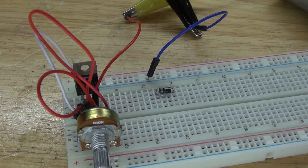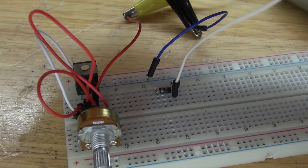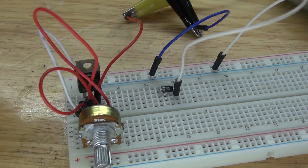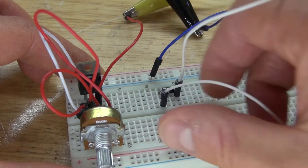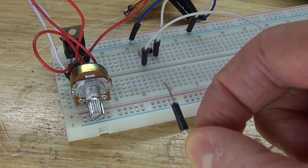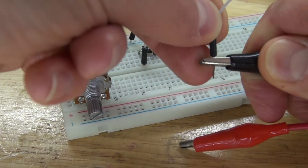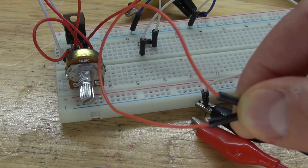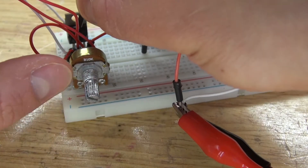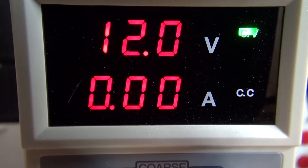Next take another jumper wire and connect that to the positive of the diode, and then take the other end of that jumper cable and connect that to the negative rail. Next take another jumper wire and connect that to the cathode of the diode, and the other end of that jumper wire will be the voltage negative input. Next take another jumper wire, connect it to the lab bench power supply positive input, and connect that to the collector of the transistor. Turn up the voltage on the lab bench power supply to 12 volts.